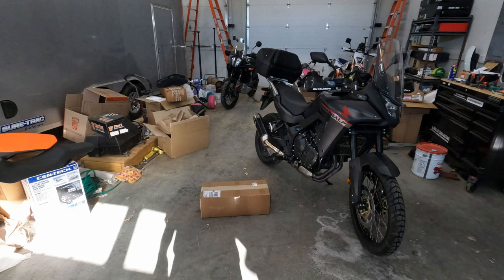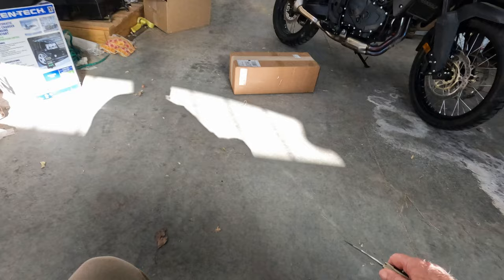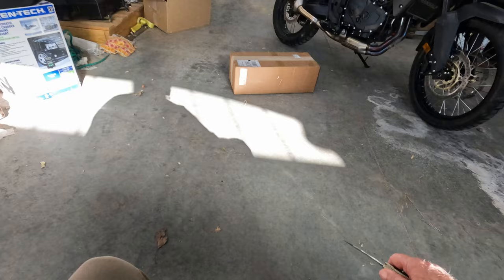But we are concentrating right now on the TransAlp XL750. And what do we get today on the floor in the box? Haven't opened it yet. Let me get over here, pull up on the old roll-around Snap-on stool. We're going to see what's in here.